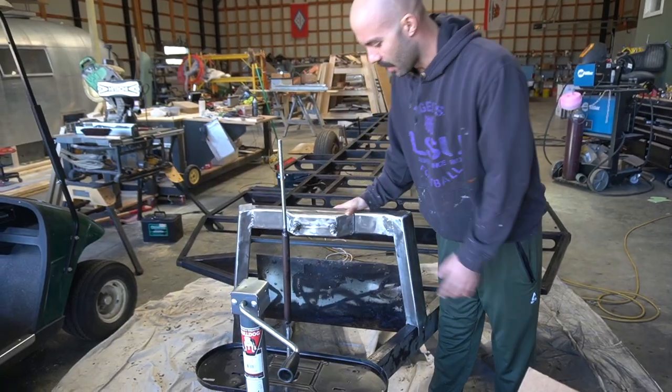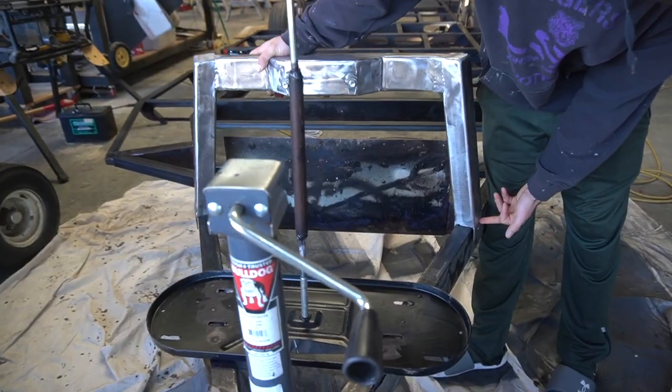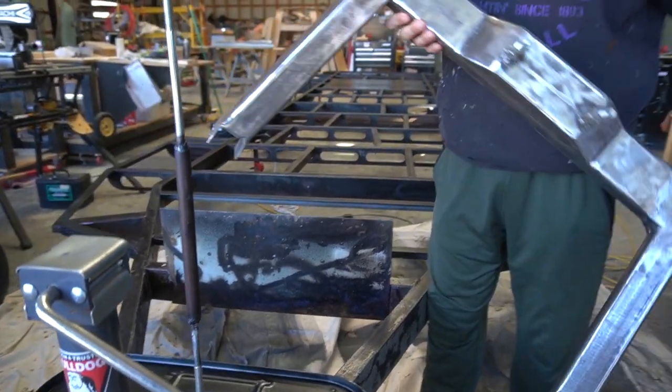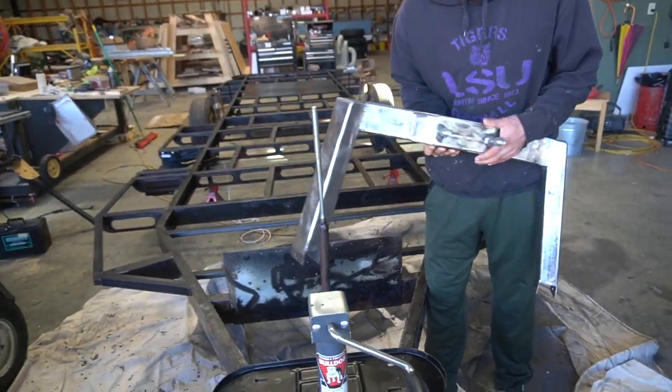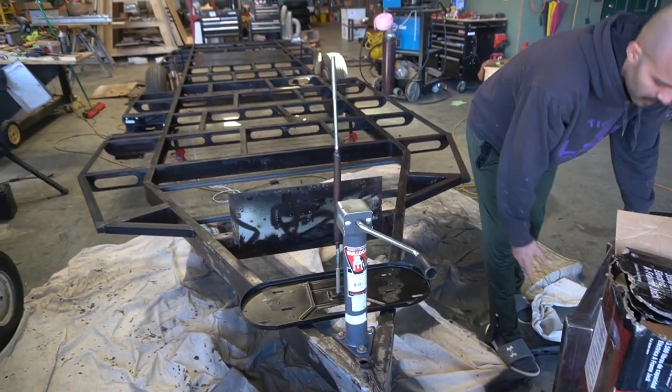I made a spare tire carrier to mount up front. It is removable, as you can see — I tapped the frame, so you'll remove the bolts and then it's removable. If someone doesn't want it, or if they want to have a storage box up there instead, whatever — it goes up there.